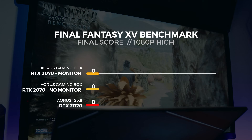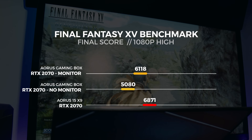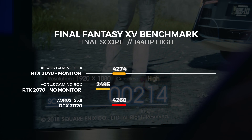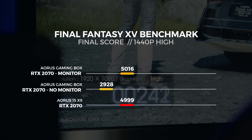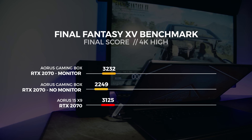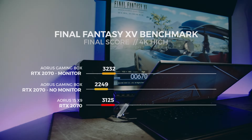The last batch of tests is with the Final Fantasy 15 benchmarking tool — an updated version that includes DLSS and a few more optimizations to make it a far more accurate benchmarking tool. For the 1080p test, we saw the gaming box with a display attached render a total of 6,118 frames. For the 1440p test, we saw it render 5,016 frames. For the 4K test, we saw it render 3,232 frames. For context, this is how a desktop RTX 2070 performed on our GPU test bench in the same benchmarks.